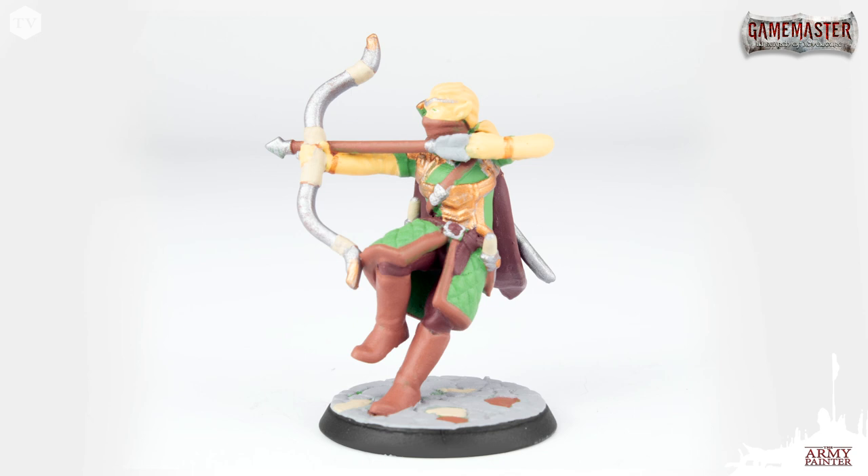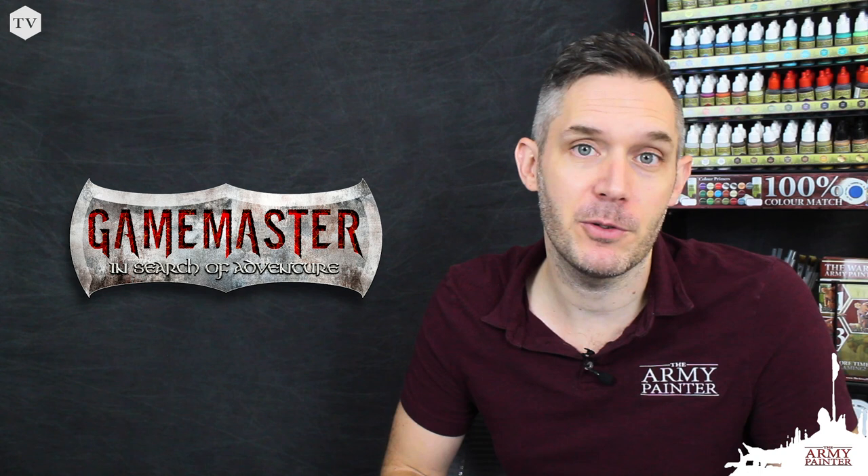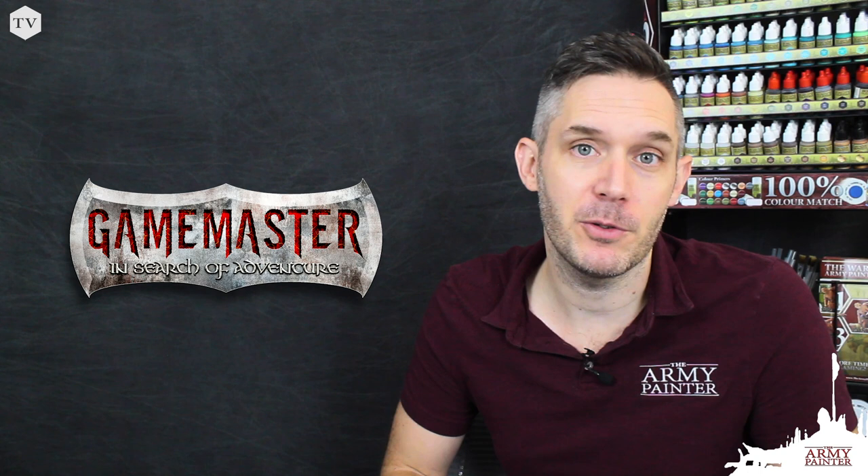I hope you enjoyed this adventure ready tutorial as much as I enjoyed painting up this elf ranger for you today. Remember that you can find all the paints and products we used today at your friendly local game store, from your favorite online providers such as Amazon, or at www.thearmypainter.com. Remember that the magic of miniature painting is that it can be as simple or as challenging as you'd like it to be — with the right techniques you're sure to achieve some great results. We'll see you next time.